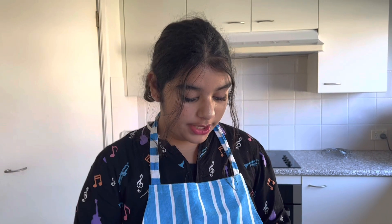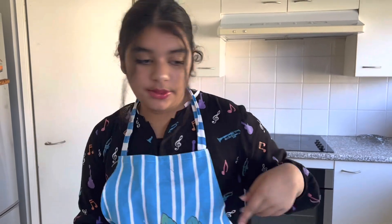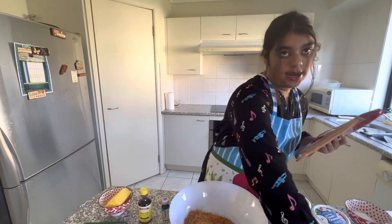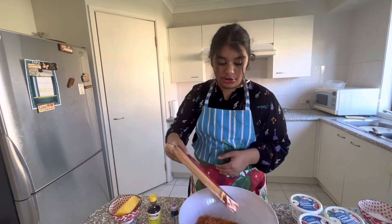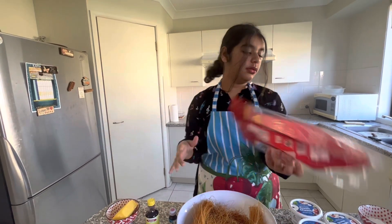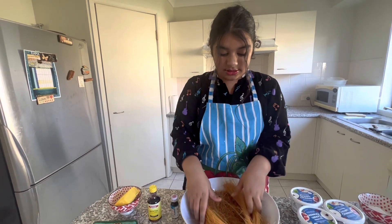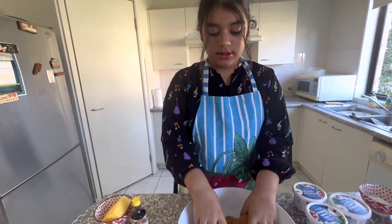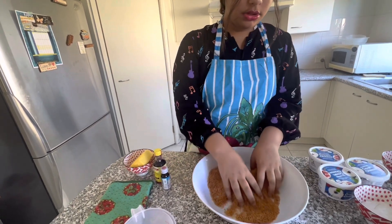For the muesli base, I have 120 grams of unsalted butter. We're using two packs of muesli — each pack is 150 grams, so both together will be 300 grams. Make sure you wash your hands because we need to use our hands to crush up the muesli — you can't do this with gloves. Crush it all up and now it's all crushed.